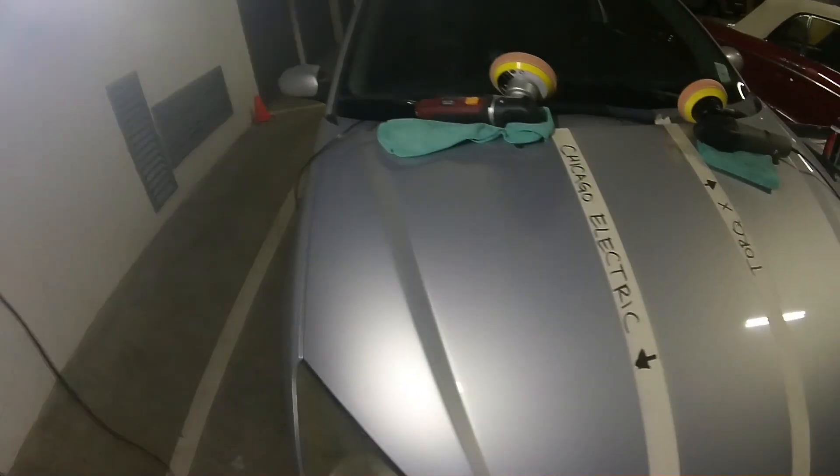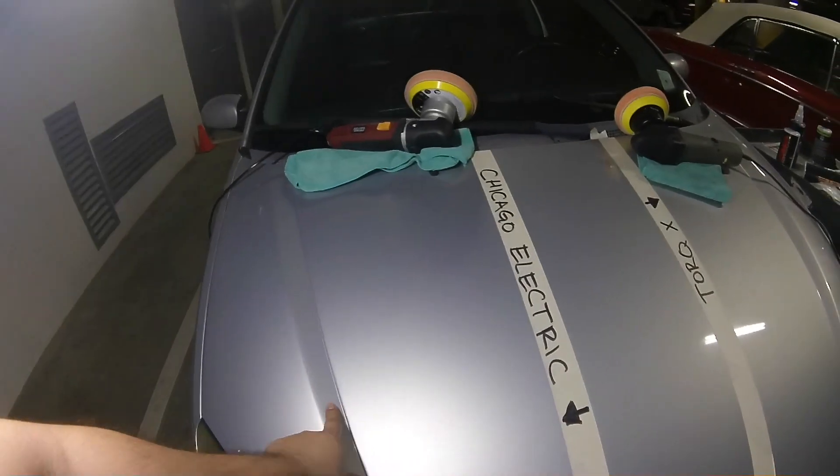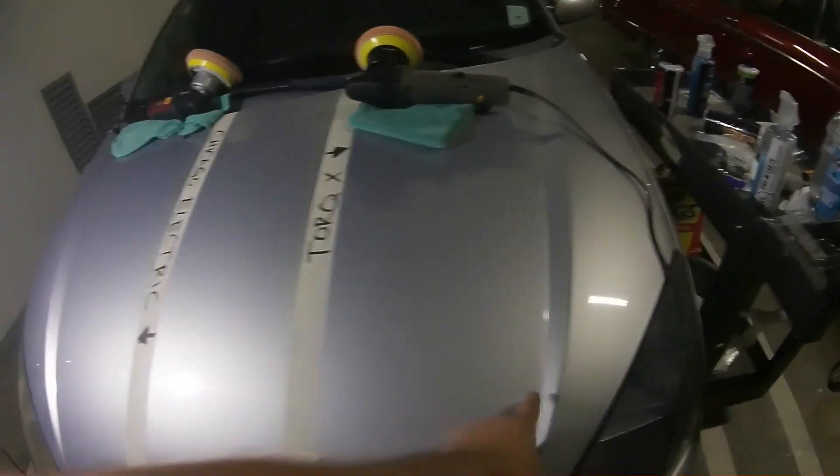Alright, here we go. So again, I just did from this inside hood line over to the tape — both sides, tape to this hood line.